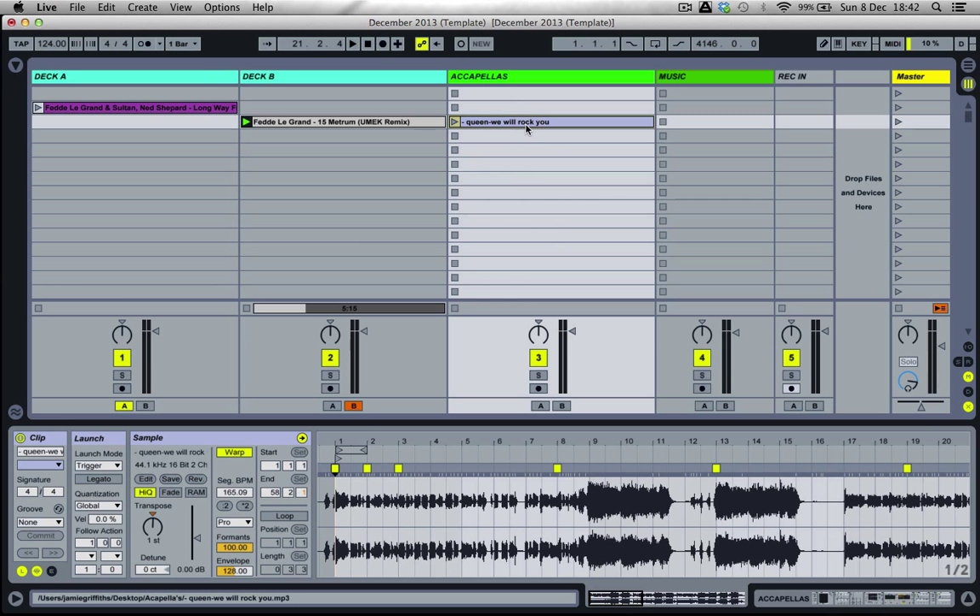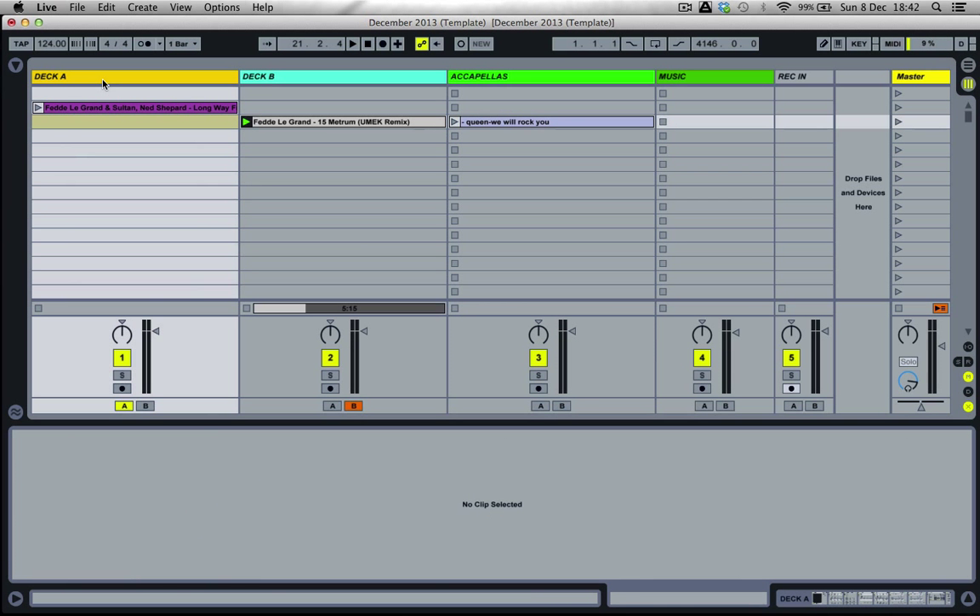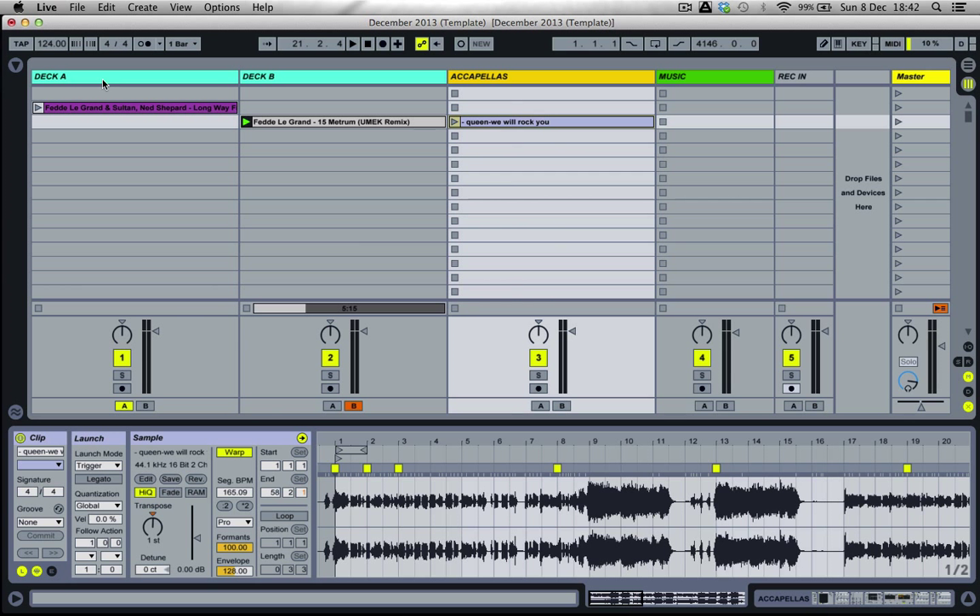Usually with acapellas, I'd have all this set up with deck A, deck B and acapellas mapped to my MIDI controller — working the faders with real MIDI faders, not with the cursor. That way it's a much more realistic environment.